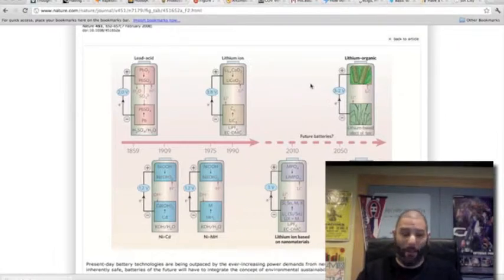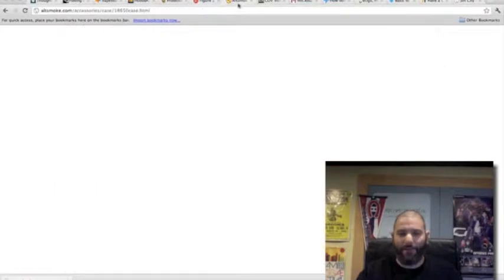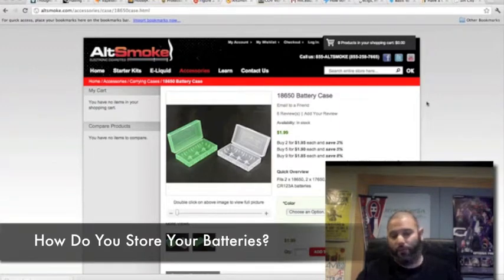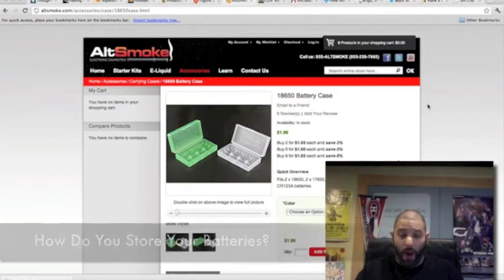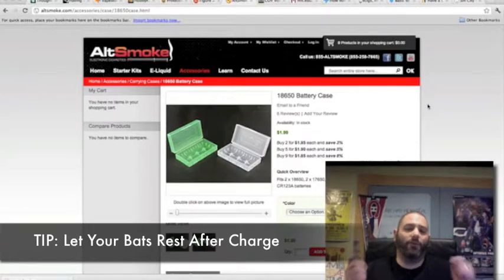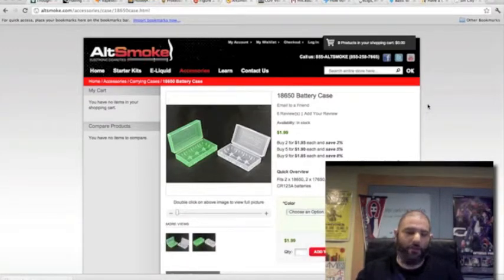But remember: for both of these battery styles, anything can still happen. Batteries are still batteries. The next question: how and where do you store your batteries? Personally, I just have them in little plastic containers from the dollar store, standing up, in rotation so I know which batteries to use next in the order they've been charged. And always remember: let your batteries rest after they charge — once it comes off the charger, let it rest for a while, don't use it right away. You'll get a much better vape off of it, and less strain on the battery gives it a longer life expectancy.